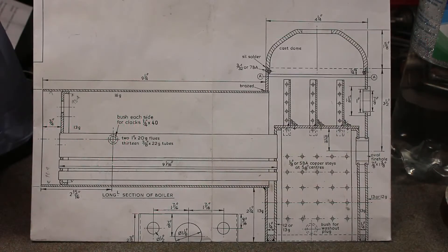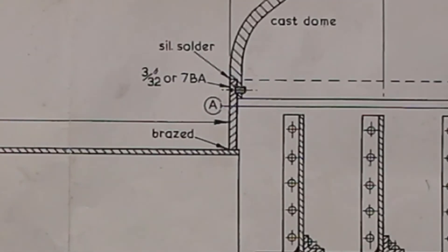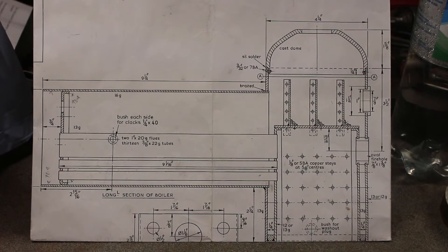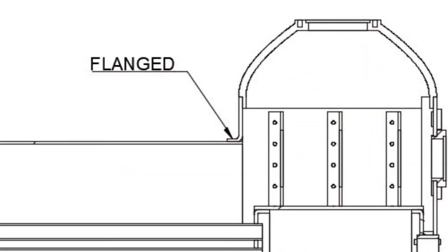This is a sectional drawing of the boiler. It shows the boiler barrel set into the throat plate and braced. I'll be silver soldering it, so I think we need to open that joint. I'll be flanging it something like this.